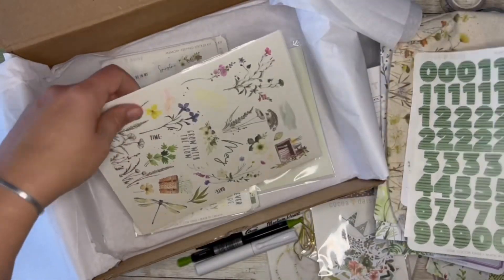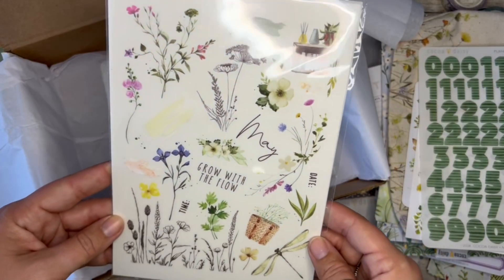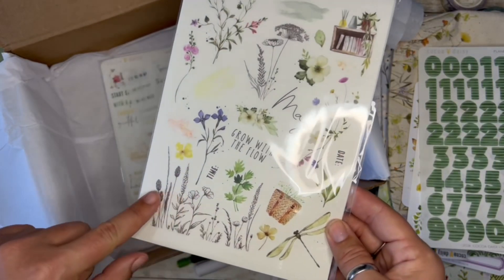Cute number stickers — they're like a vellum. More rub-ons, more beautiful floral. This black and white one down here is gorgeous.